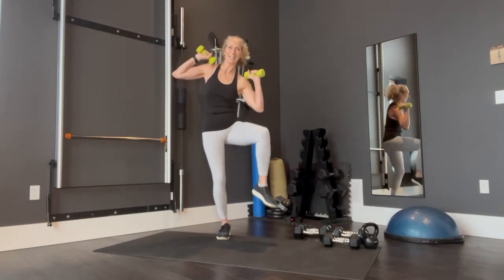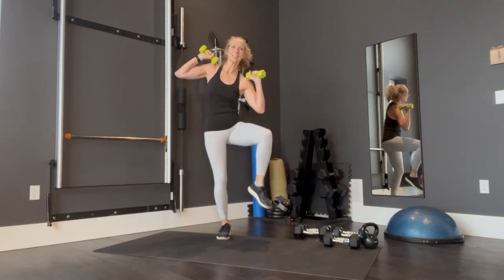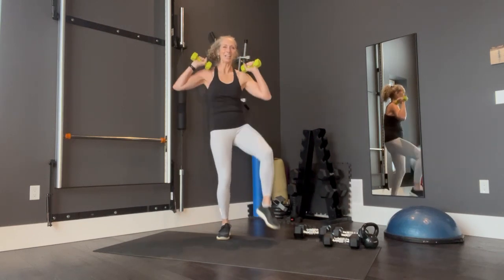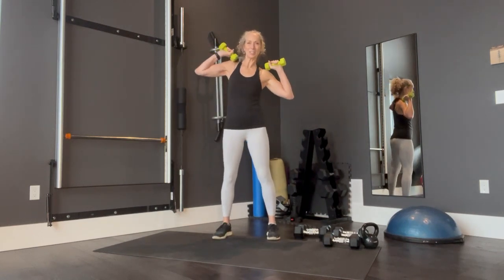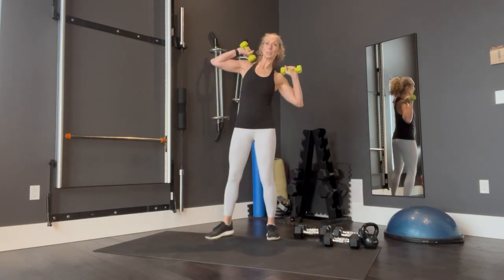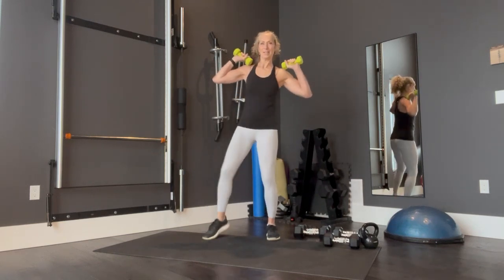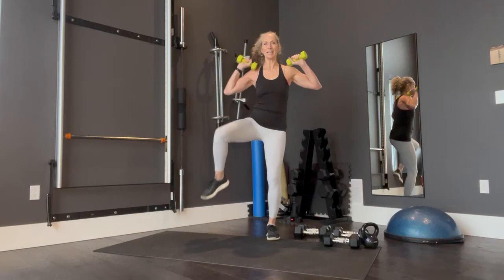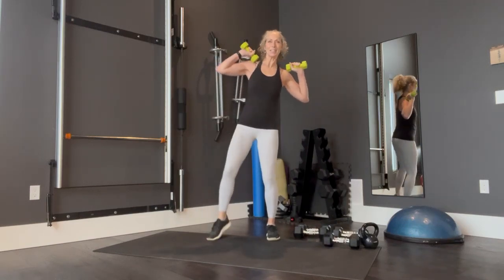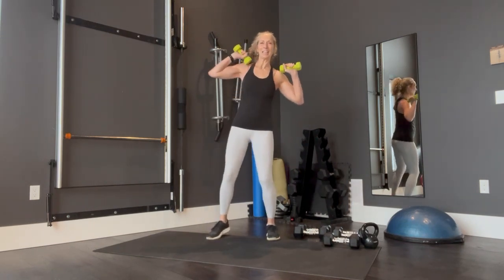Seven, eight, nine, ten, eleven, twelve, thirteen, fourteen, fifteen. And other side. One, two. This also works your hip flexors. Five, six, seven, eight, nine, ten, eleven, twelve, thirteen, fourteen, fifteen. Good.